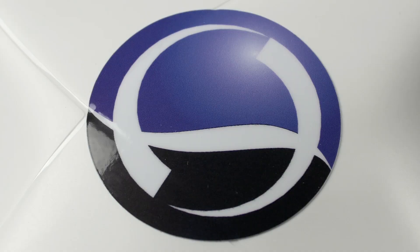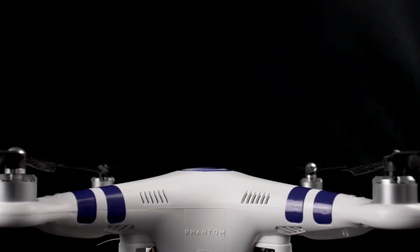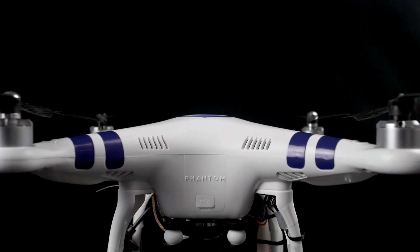Congratulations on your purchase of a DSLR Pro's Phantom 2 kit. We know you're excited to get started flying, but there are a couple of steps you need to take before you're ready for your first flight. After watching this video, you'll be up in the air in no time.